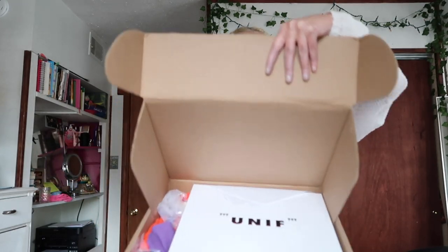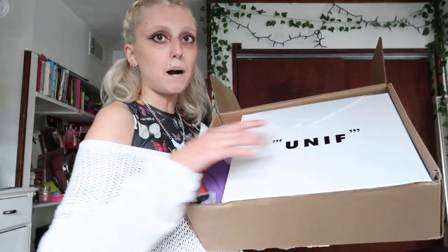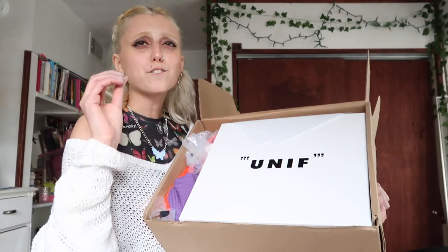So this is actually my very first purchase from Unif. Not only did I get the bubble platform sandals, I also got one of the flower shirts — I forgot the name of the style. Let's just dig right in. So the outer carver box is just what they ship their stuff in. Here's the actual shoe box, and then here's the shirt that I ordered.